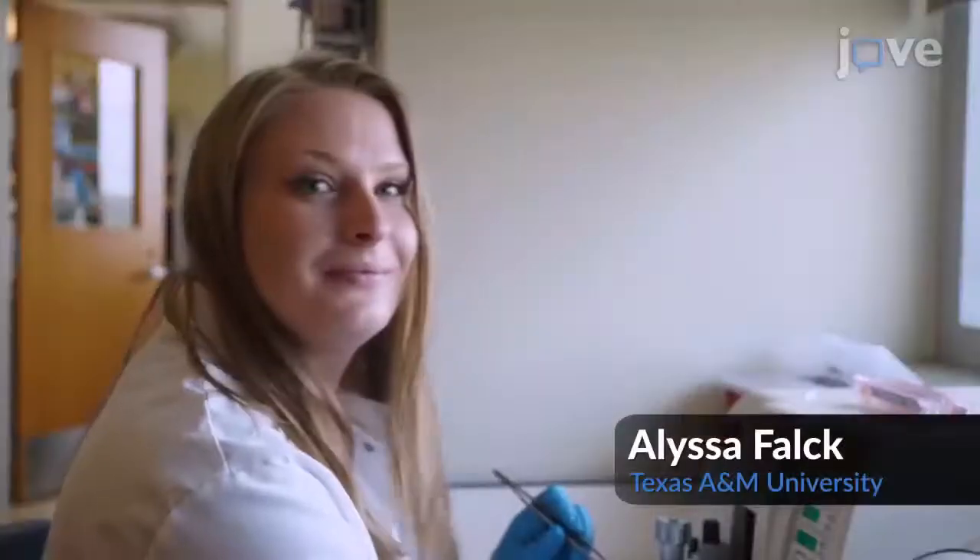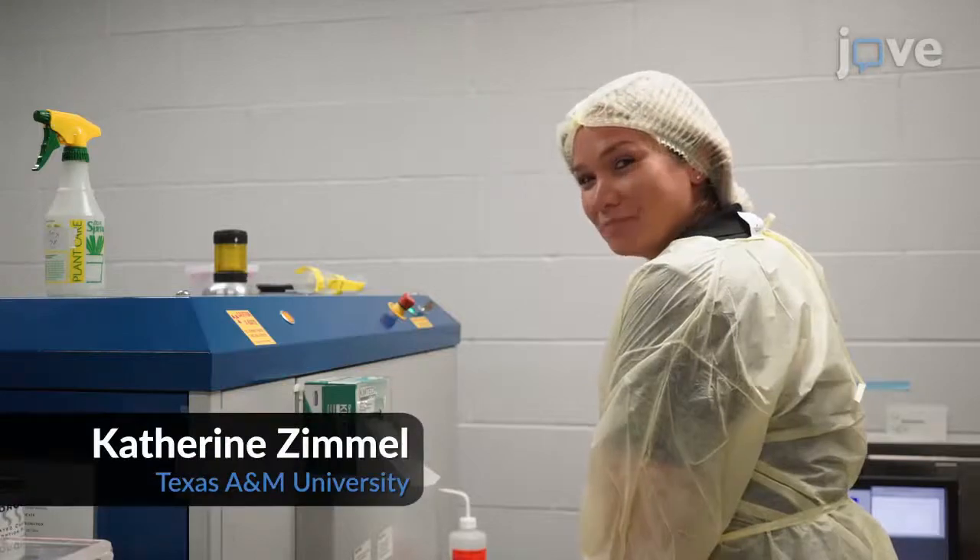Demonstrating the procedure with me will be Osama Qureshi, Alyssa Falk, and Katherine Zimmel, technicians, and Regina Brunauer, a research assistant professor, all from our laboratory.